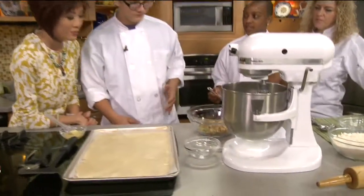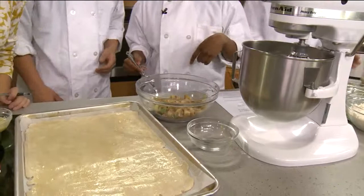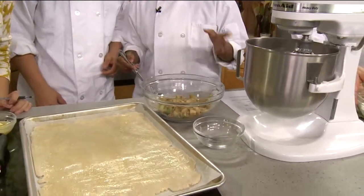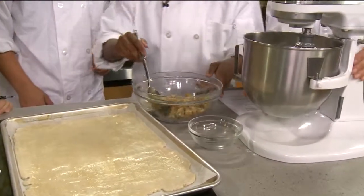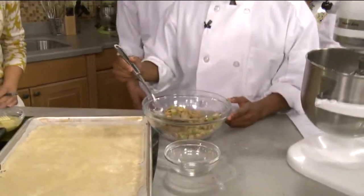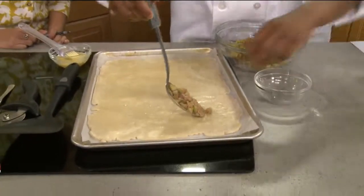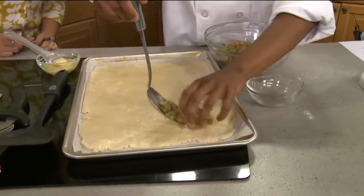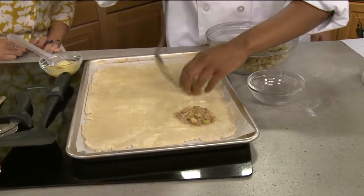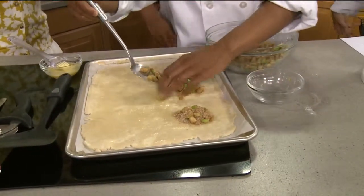In this bowl I have one apple, one fourth cup of brown sugar, and two tablespoons of flour — and that's it. Mix it up. It smells good and looks delicious! We're going to make six of them, so you want to put the filling in the middle. After that you cut them up and fold them together.